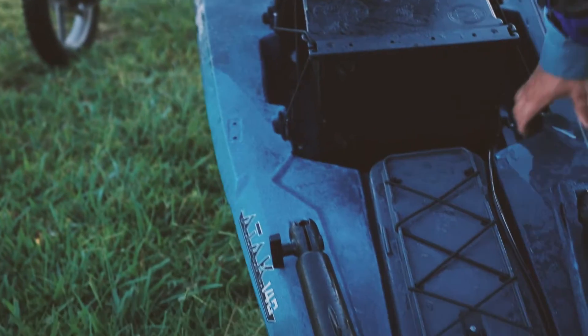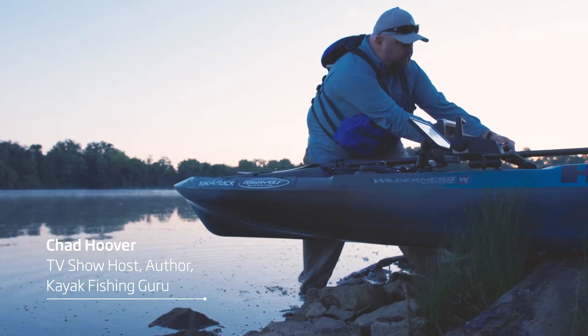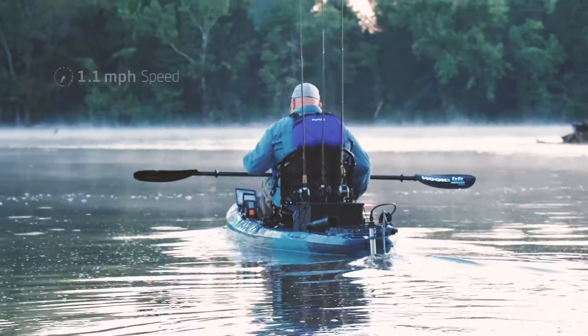Over the past decade, kayak fishing equipment has experienced an epic evolution. Once just a cool way to catch fish, kayak fishing now is the best way to catch fish.